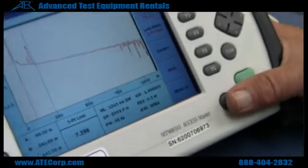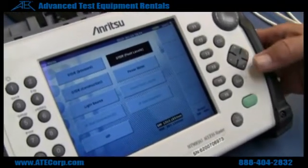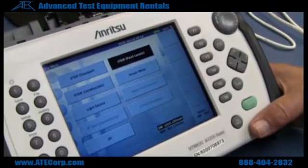To get back to your main menu, you just hit top menu. And then if I want to go to something else, for instance, fault location.